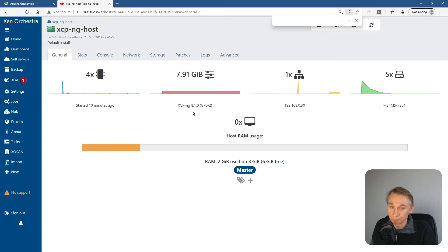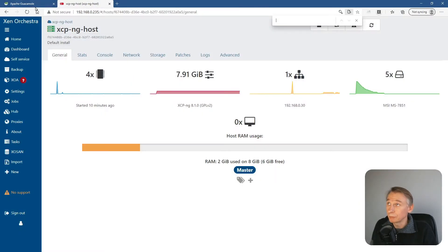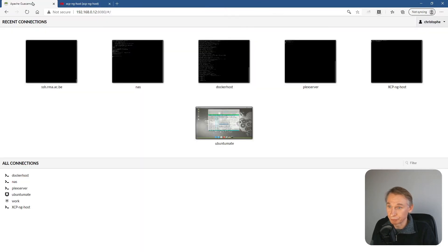Here we can see that we have XCP-ng 8.1. You can also see it in the startup screen if you have a monitor connected to your host — XCP-ng 8.1.0. To do the upgrade, I log in with an SSH session into the host. I'm using Guacamole to do this.